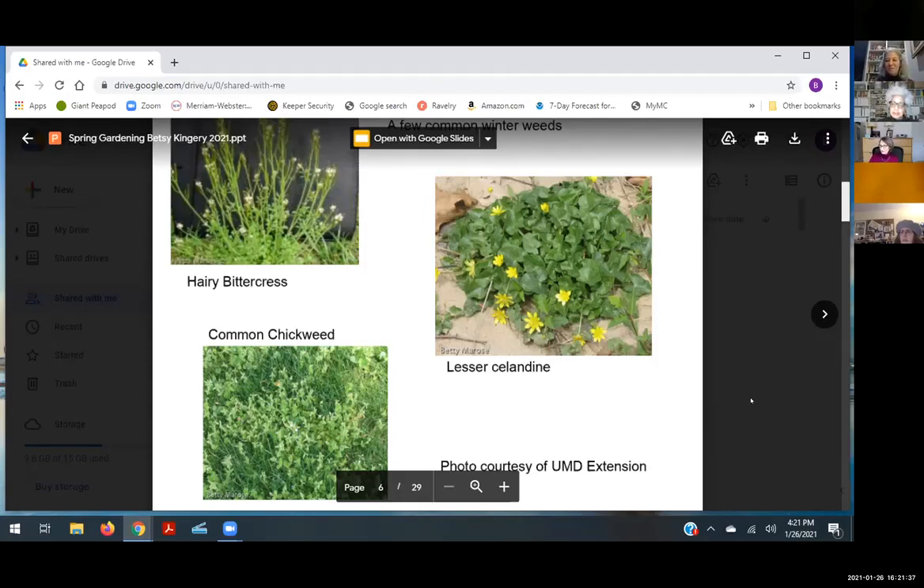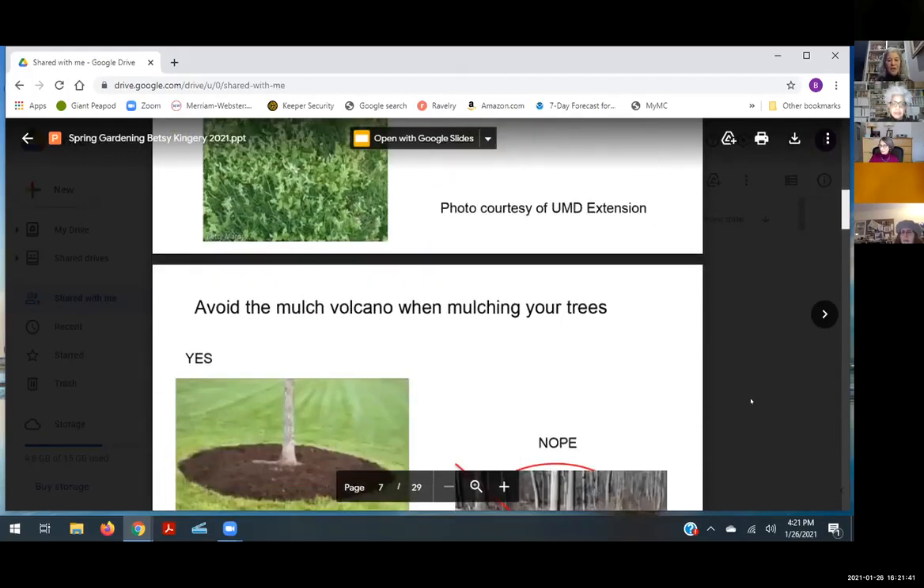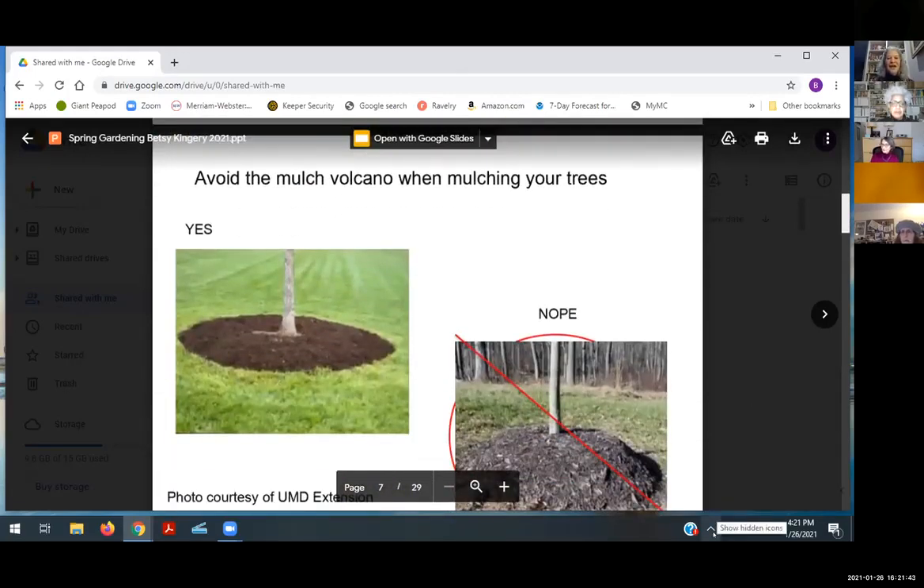I use shredded pine bark mulch when I do mulch because I like the way it smells, and it doesn't make a hard pack like some hardwood mulches do. It's also a little lighter, so the bags are easier to pick up.